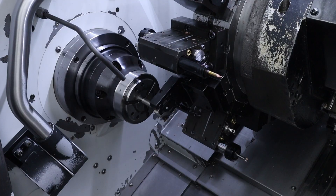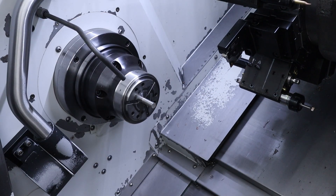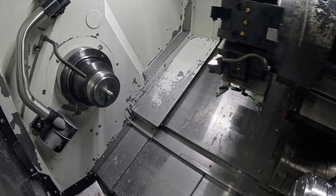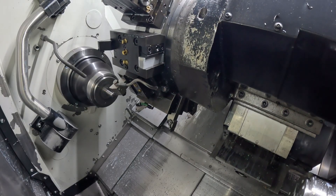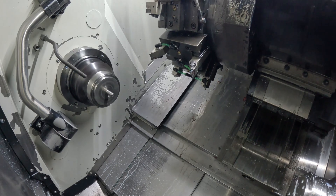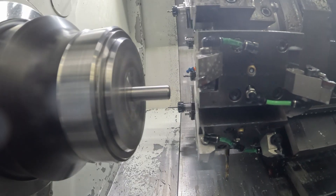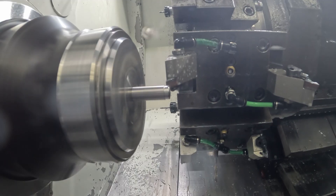This is part of my sub-program. I use a turret stop, which is actually part of the parting blade — I push it out too far, and then I use the turret stop to push it back into the correct length. Then we have a facing operation with a rougher, finish facing, and finish turning.